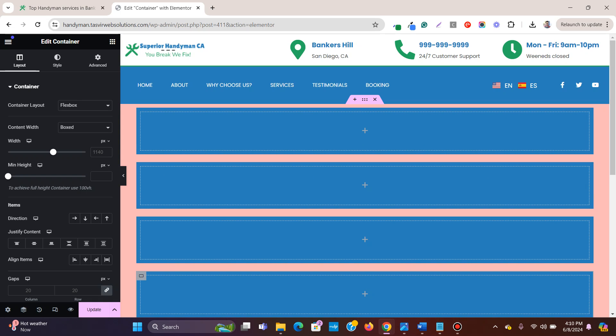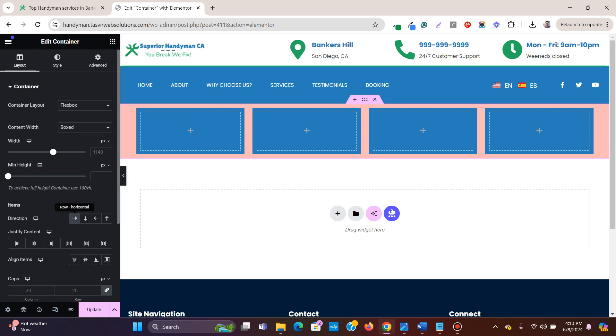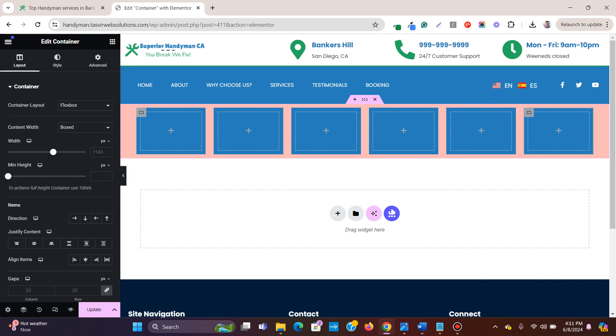If I go to the main container and click on layout, all four containers sit together in a row. But let me duplicate a couple more times — now there are six boxes. What I want is only three containers side by side, with the other three going to a second row below.